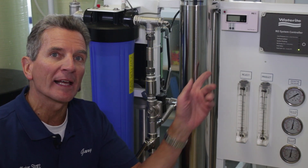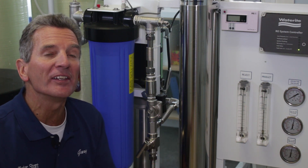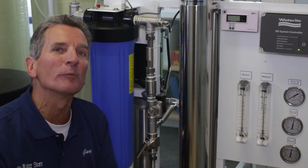Are you unsure about whether you need to add a dual TDS meter to your Vectamax Reverse Osmosis System? I think you do, but check out this video and learn more.